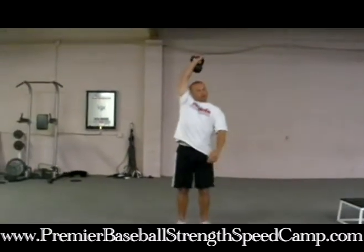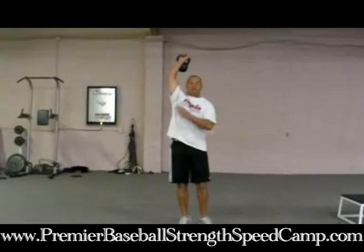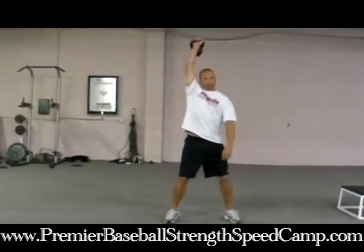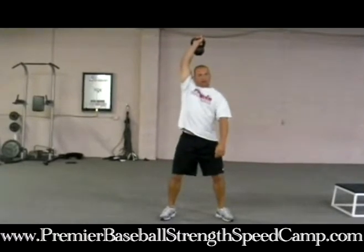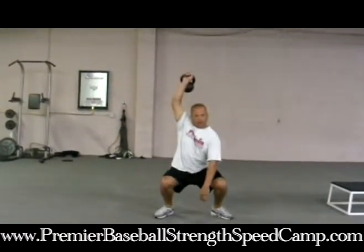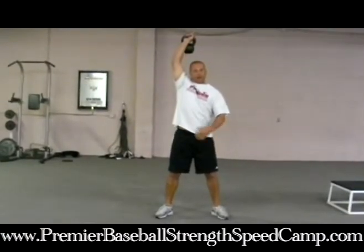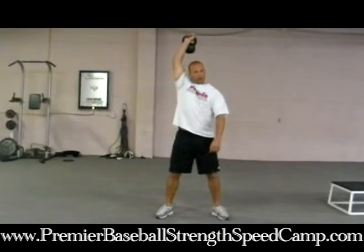So what you'll do is grab a kettlebell or a dumbbell and hold it above your head. Try to keep your arm in line with your ears, slightly behind. Do your best to keep your arms straight, and have your feet about shoulder-width apart. Descend down and then come back up — get all the way down. You'll really feel the abs firing, and your upper back and shoulder really firing.